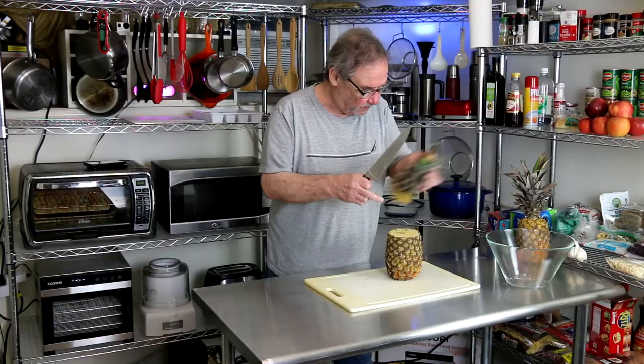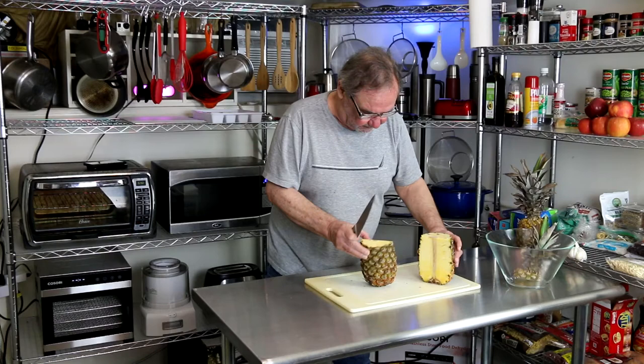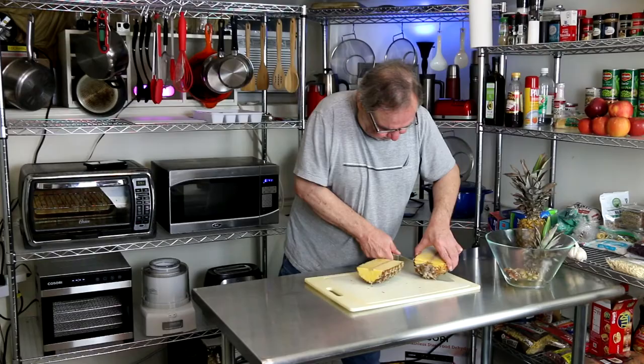First thing I'm going to do is take the crown off of this one right here. I'm going to show you two different ways to cut this one. So for that, I'm going to go ahead and half it, and then using the halves, I'm going to get the bottom off too, so I've got a stable platform. I'm going to do that on this one as well.